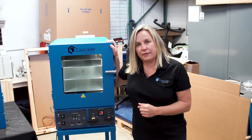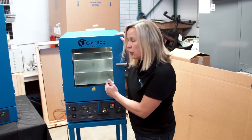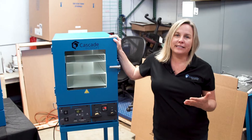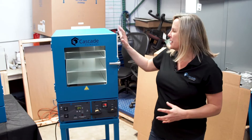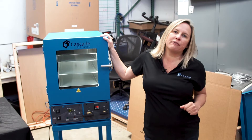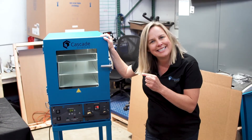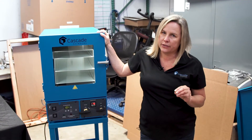The other item that's unique about the Cascade vacuum ovens is that Cascade puts the temperature probe inside the oven — I'll show you a close-up shot of the probe in our TVO2. It is actually running and controlling the oven temperature from the shelf temperature, not some other sensor that is not even located inside the oven. When you're shopping around for vacuum ovens, make sure that the temperature probe is located inside the oven where the action is, especially if you're running temperature sensitive material.